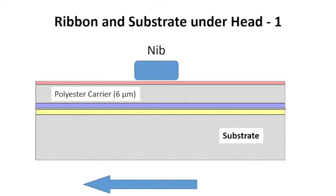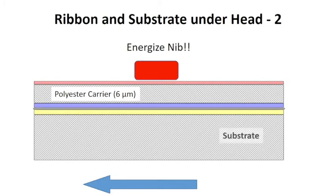Now let's put the ribbon and the substrate together under a nib. So we've got the print head with nib here, back coat, carrier film, release layer, metal, adhesive, and the substrate. You'll notice that now we have these in contact.